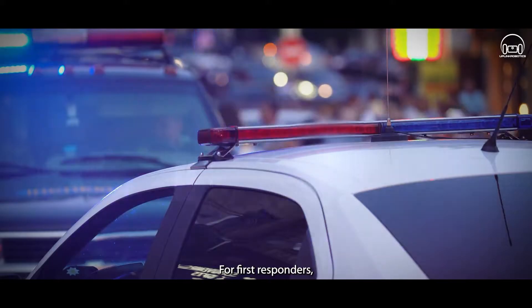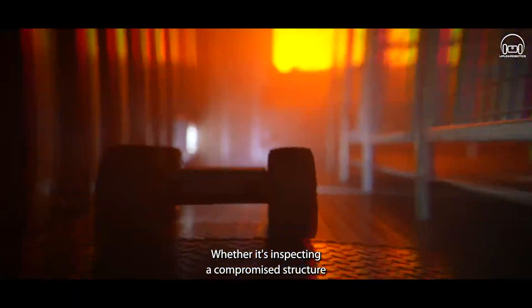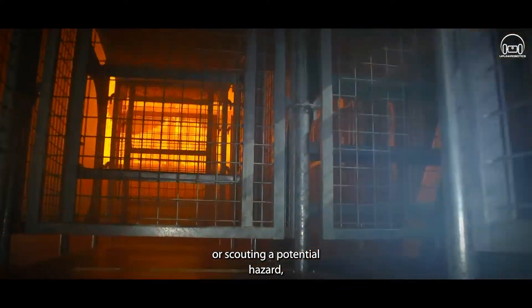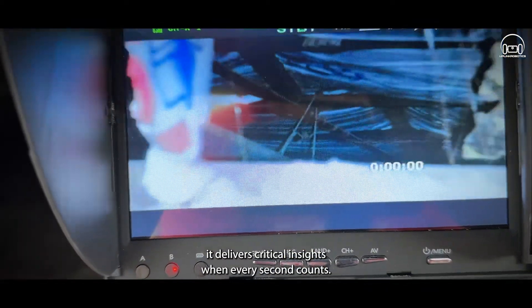For first responders, the Martin Mark II Pro is an indispensable ally. Whether it's inspecting a compromised structure or scouting a potential hazard, it delivers critical insights when every second counts.